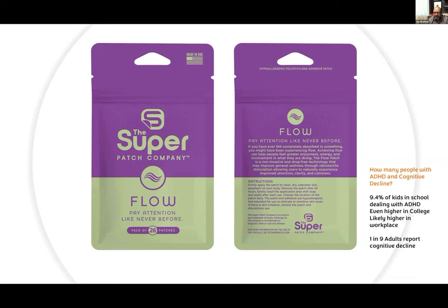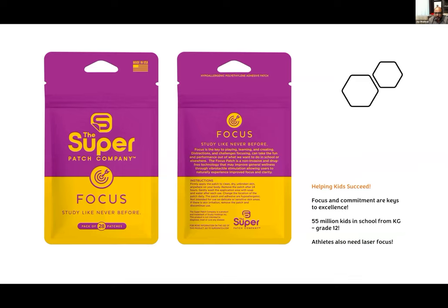Flow helps get people into flow — completely absorbed, aware, present, enjoying what they're doing with energy and clarity. It's drug-free and a groundbreaking product. Focus: study like never before — some people just want that ability to narrow their concentration, especially for kids. Getting kids to sit down and focus on homework, music lessons, exam prep, getting past procrastination. Want people to stop procrastinating? Put the Focus patch on them. It's the ability to laser focus on the task at hand.